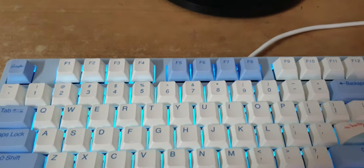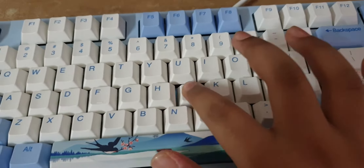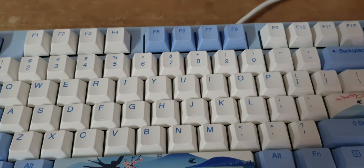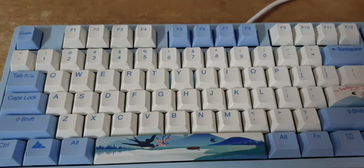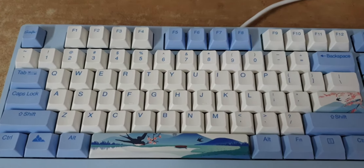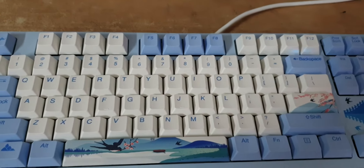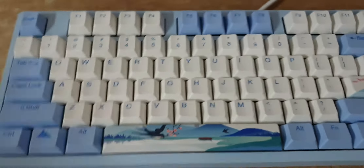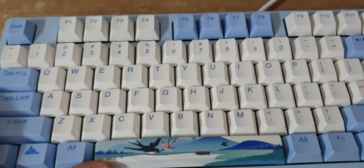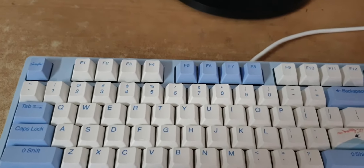After wave we have reactive — when nothing is going on you can see it reacts when you press a key. After that is sidewinder, which goes from the top right to left until it reaches the arrow keys. Then we have ripple — it's like a water ripple. If you drop something in a lake it spreads across the whole surface, and this effect does the same across the whole keyboard.